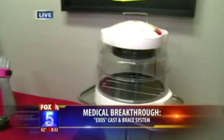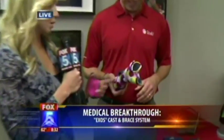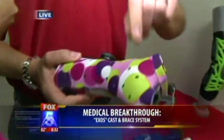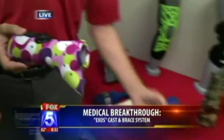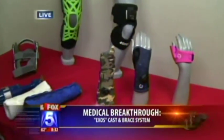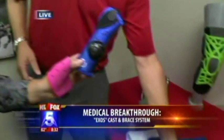You just put it in that easy-bake oven over there — it's very simple, just three minutes. And then you have lots of colors, especially for kids. The casts don't come in polka dot, but these do. You can imagine, especially for really little kids, something like this is a lot more appealing. Look how little this little one is!